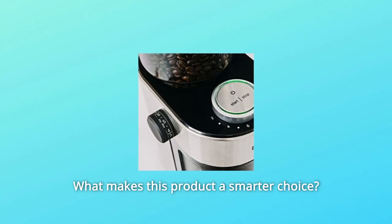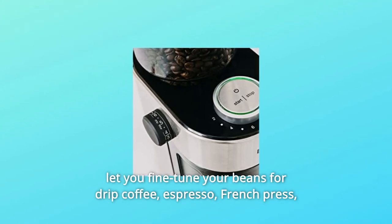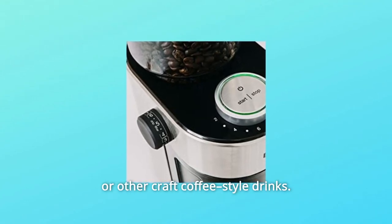What makes this product a smarter choice? Number 1: Grind it your way — nine main grind settings and six intermediate options let you fine-tune your beans for drip coffee, espresso, French press, or other craft coffee-style drinks.